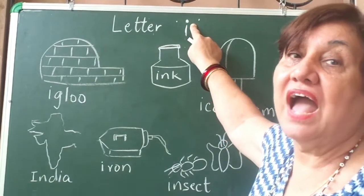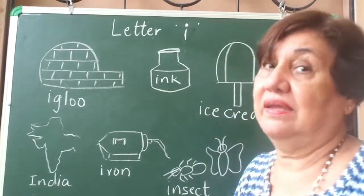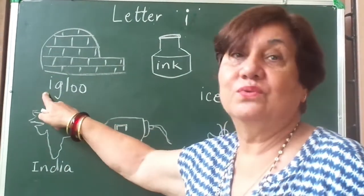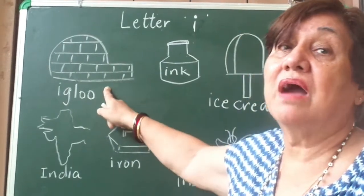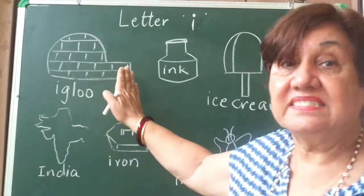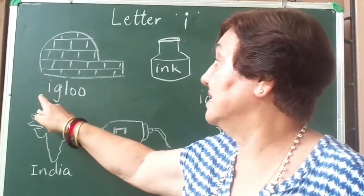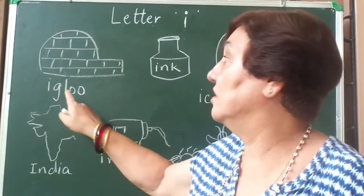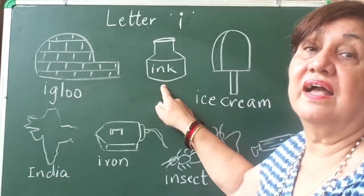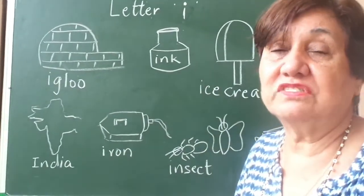Now what are the things that begin with I? Because I says 'e'. Igloo — and you know what an igloo is, it's a house made out of ice and the Eskimos live in this house. I says 'e', igloo. This is ink — I says 'e', ink.